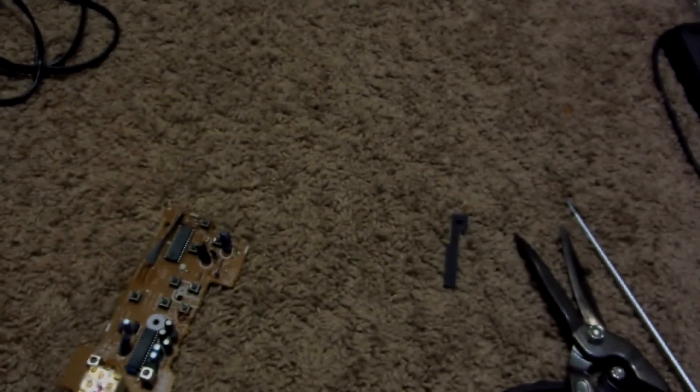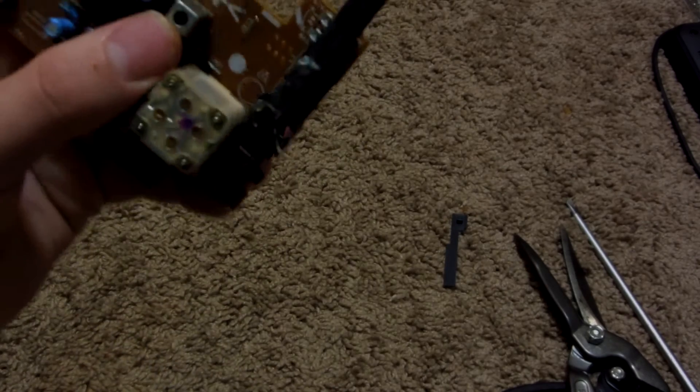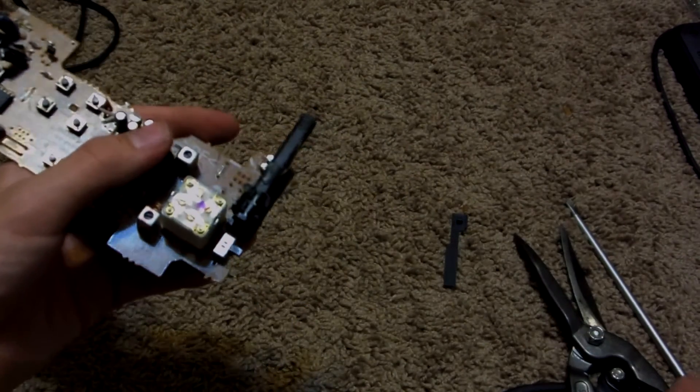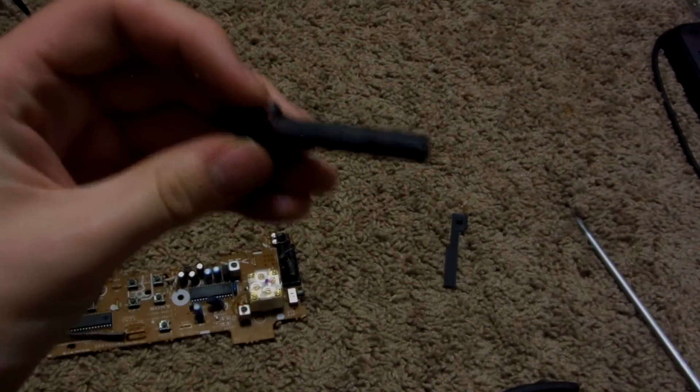There we are. This is a piece of number two copper — it's basically covered in wax for some reason. And this is a piece of ferrite, which can be sold as steel. Let's just break this off. So yeah, this is some steel.